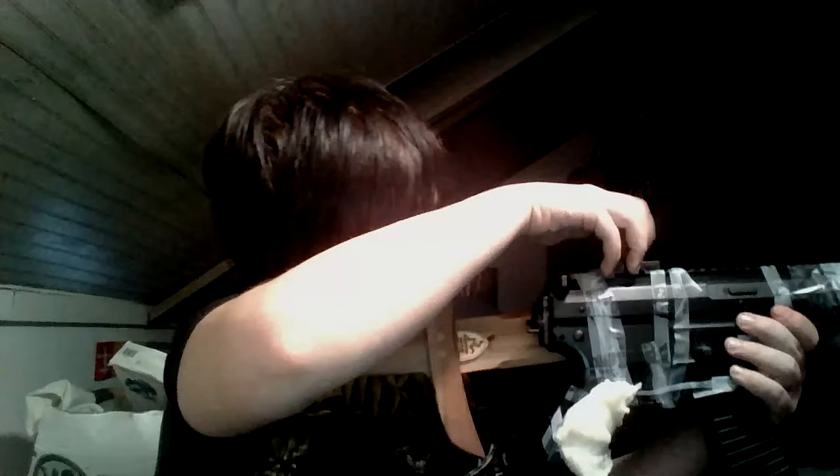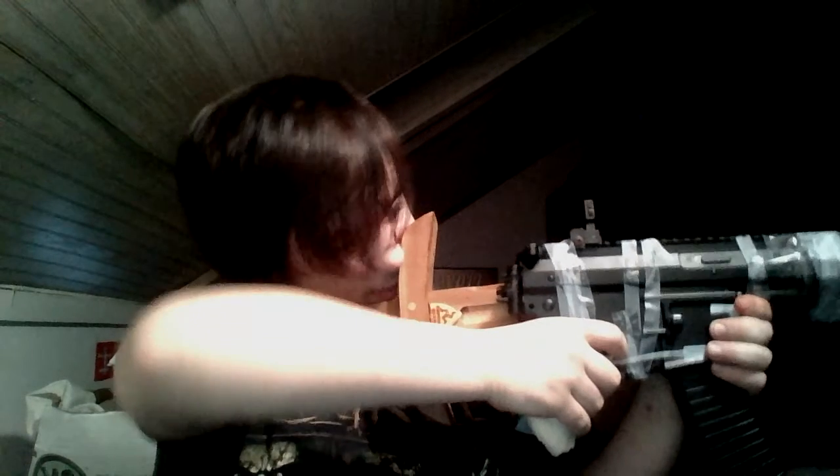I'm also putting on a scope, like I said, and this thing is going to become even more of a beast than she already is. This thing is awesome.